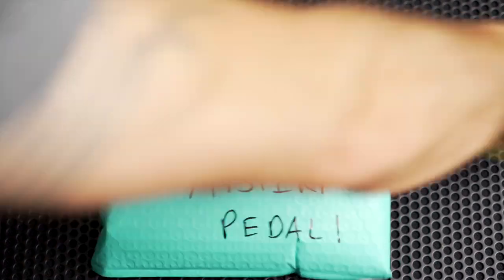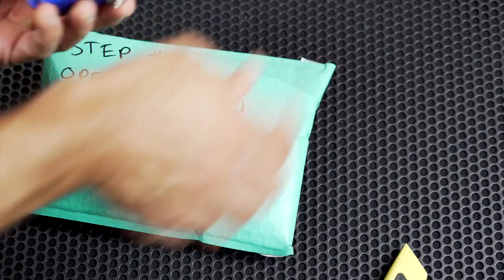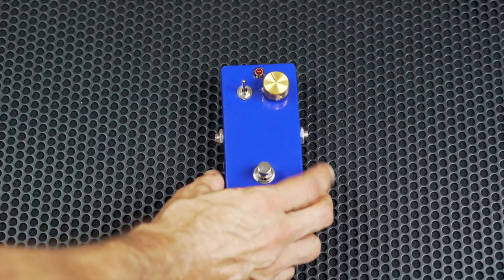Anyway, Steve got back in touch with me just a little while ago and came up with a great idea. He had just finished making his first guitar effect pedal and wanted me to check it out, but he came up with a challenge: he sent me a blank pedal with no markings, no explanation — I don't even know what the pedal is called — and my task is to plug it in and see if I can figure out what it does.